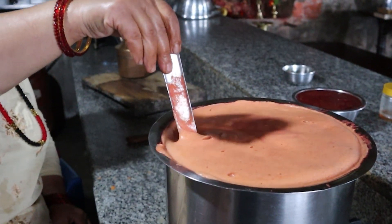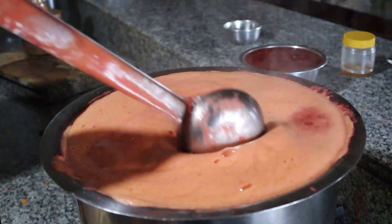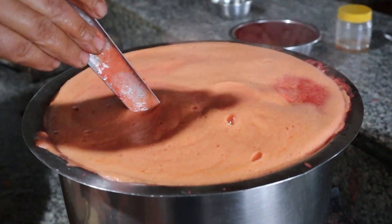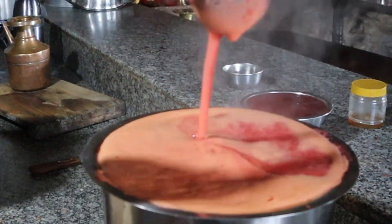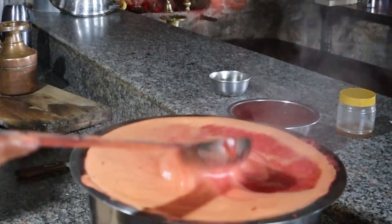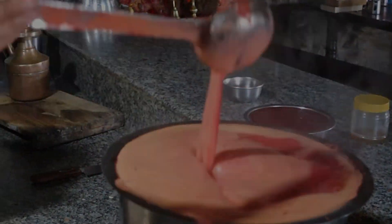Another important thing to note is that while cooking we have to stir it continuously. If not done so, the lower portion of the jam sticks to the pot, burns with the fire, and the jam will have a burnt taste and be unevenly cooked as well. So as far as possible, try to stir it continuously.